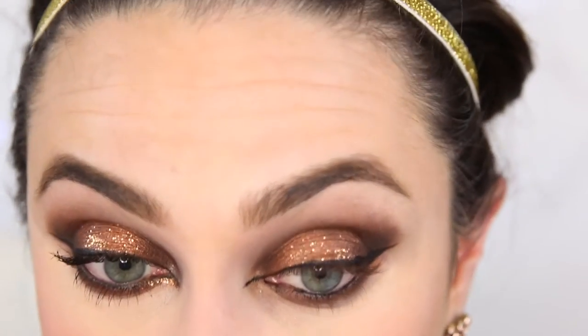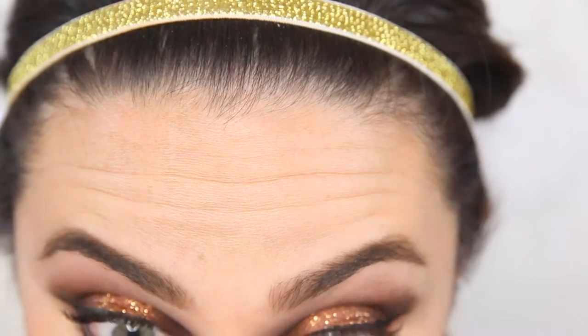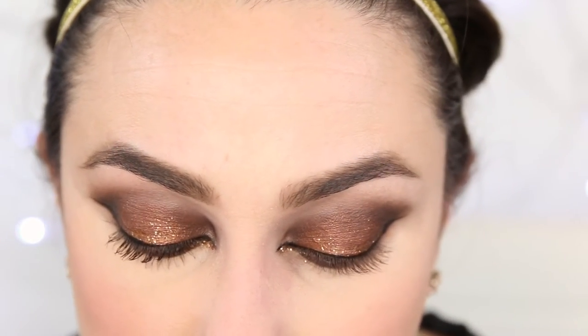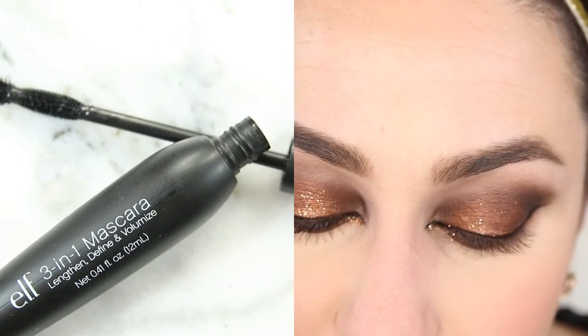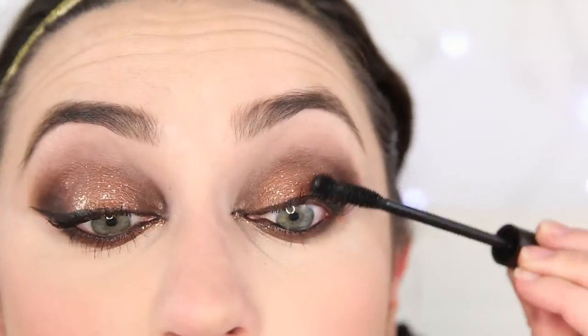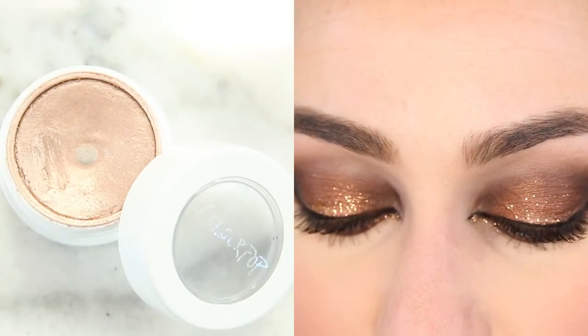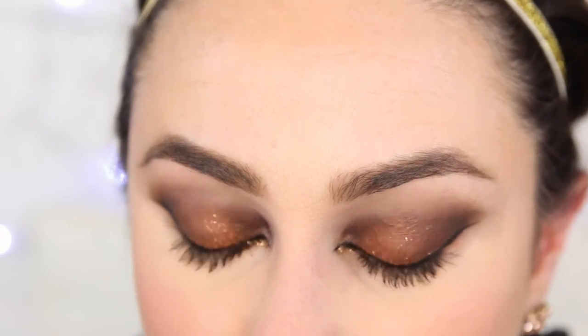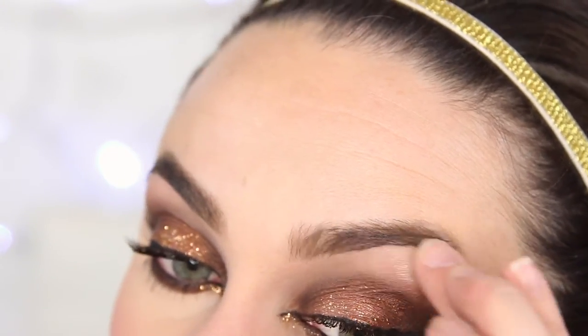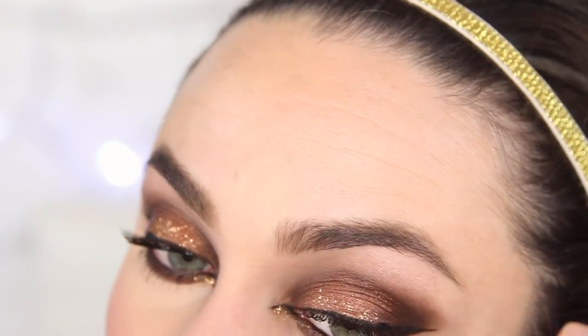Now I'm going to grab that glitter liner and go underneath. I'm going to use ELF's 3-in-1 Mascara Length Define and Volumize — this is new. I'm going to do my top lashes first. Then I'm going to use ColourPop Super Shock Shadow in Plunge — this is just a really subtle champagne color — and I'm just kind of putting that on the highest point. I'm not going to take it all the way over.